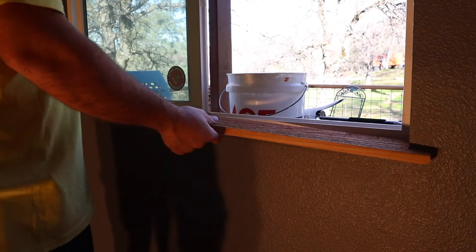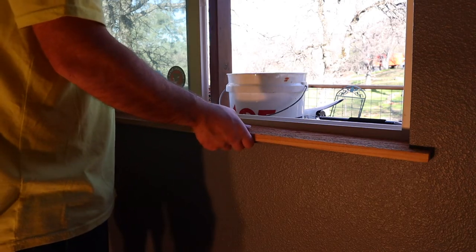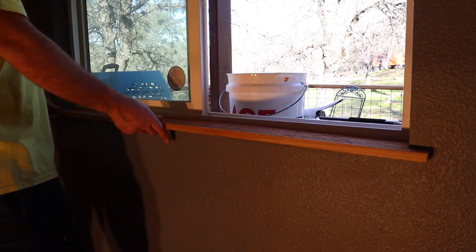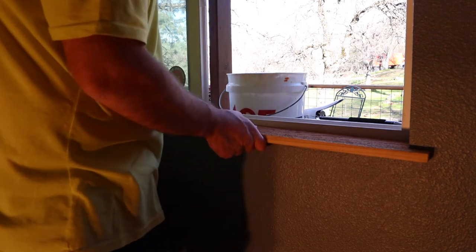All right, let's give it a try, see how it fits. Oh. Never works like that first time. It's actually a little short. It's all good.